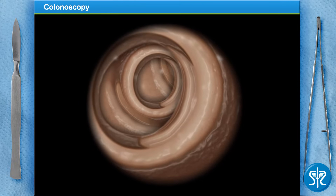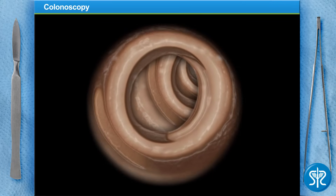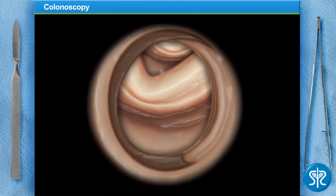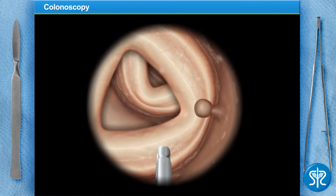Back in the transverse colon now — everything's looking fine. Now is also a good time to remind our patient to breathe through her mouth slowly. Moving now into the ascending colon, and there's another one — let's take it out the same way we did the other.